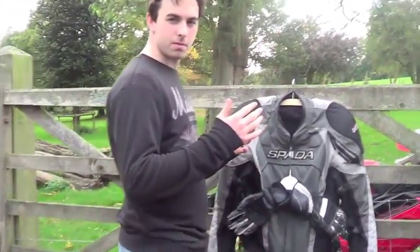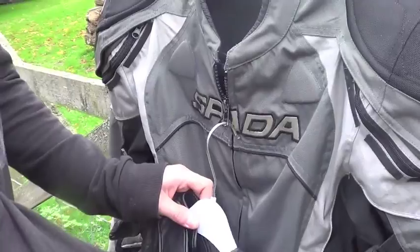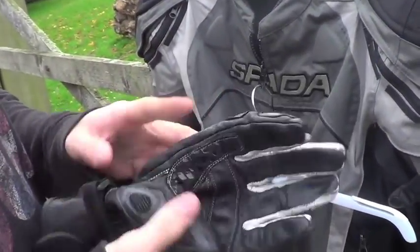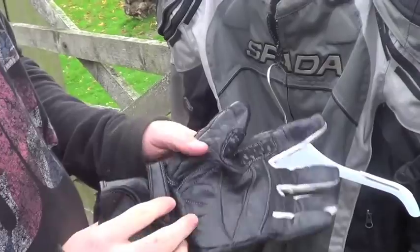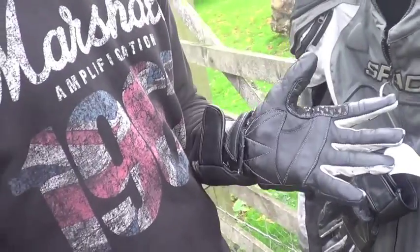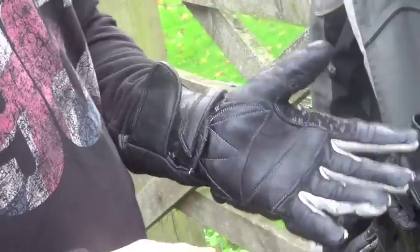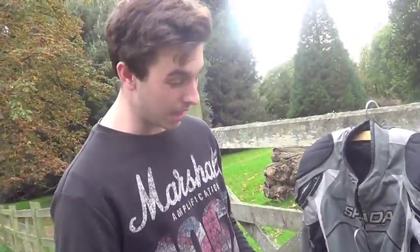Here we have just normal leather gloves — I've had these since I first started riding. They are manky, they've got a few grazes on them, but they're worn in very well. When I bought them they were 40 pounds sterling. I don't know how much they are now, I don't know what model they are, I haven't looked — I've done so much preparation for this video you wouldn't believe.